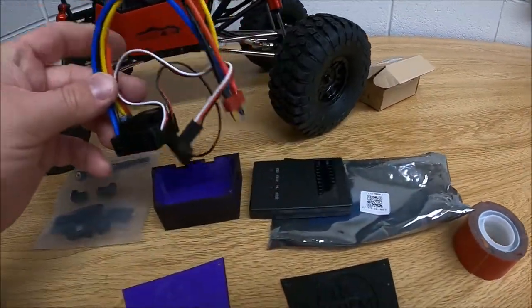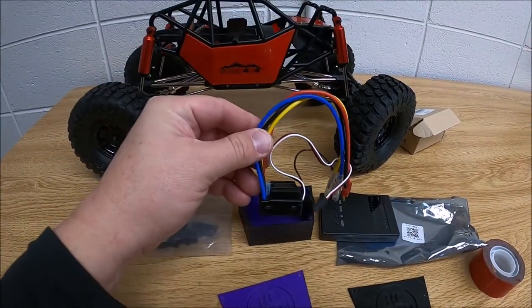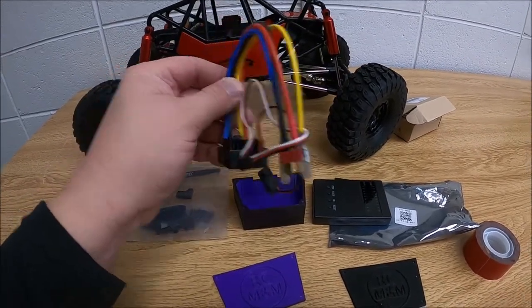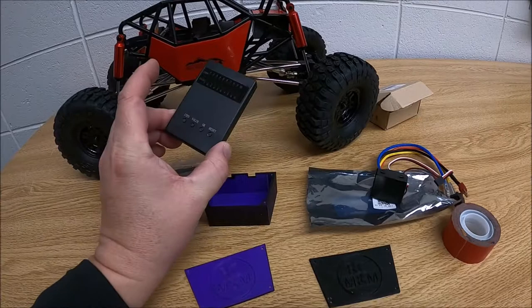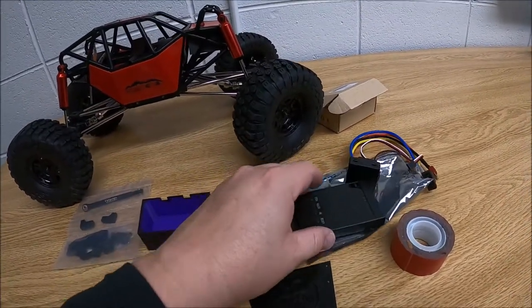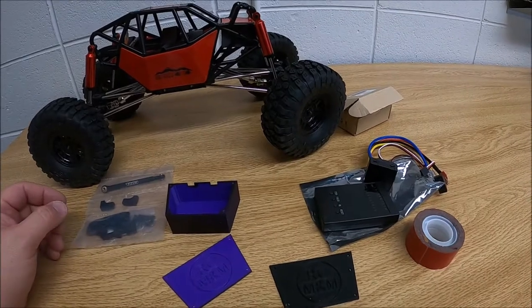You're going to mount the ESC in here — I think it'll fit. I picked up this ESC off of AliExpress and I'm really liking it for the fact that it came with a program card, which lets me tune it and maybe put some crawling options on it.